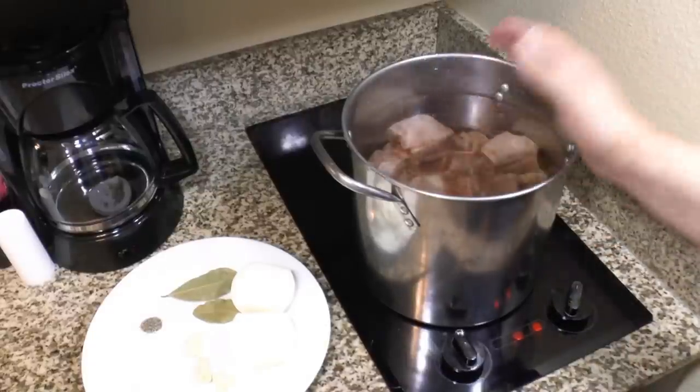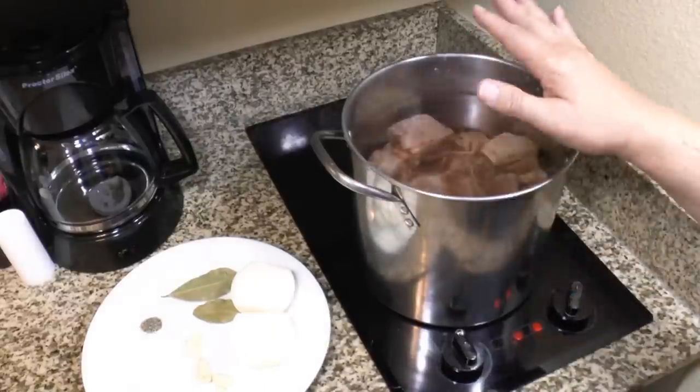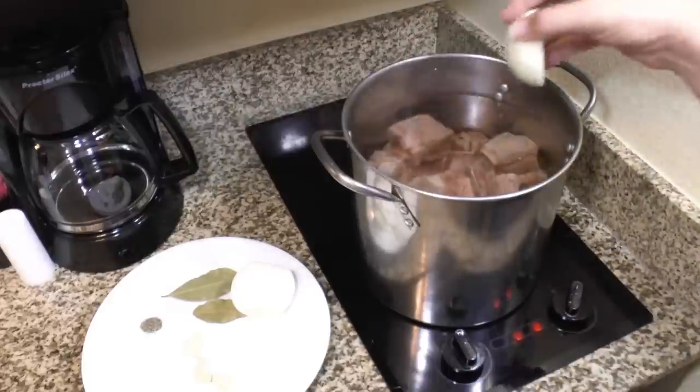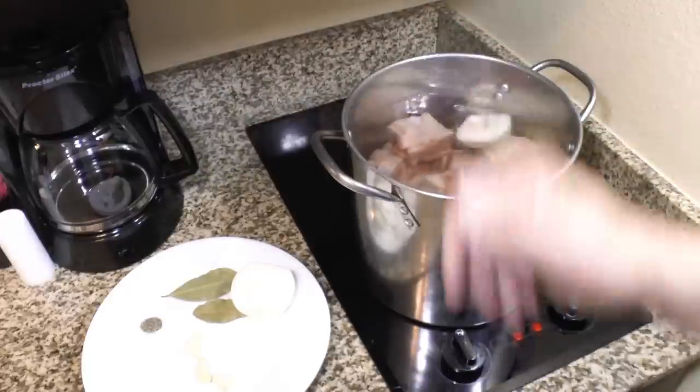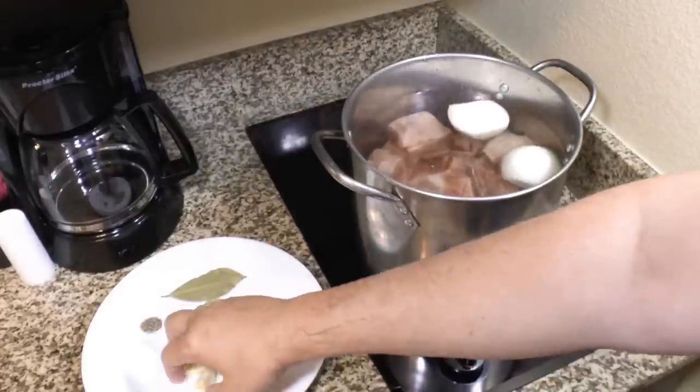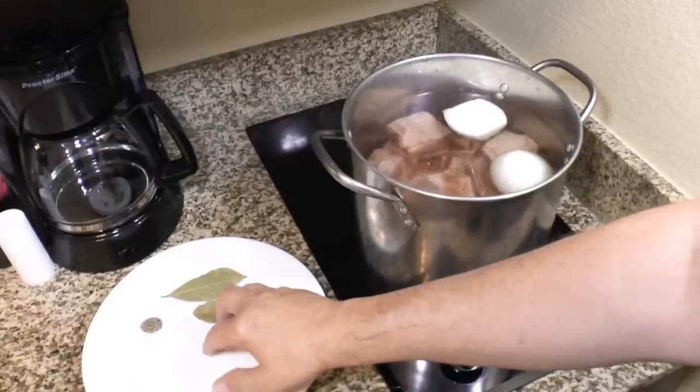The pot is washed and the bones are washed — I made sure to check for any bone fragments. Now I've got them covered with a little extra water and put back on the heat. We're going to start bringing these up to a simmer and we're going to simmer them until they're tender, which will probably take two to three hours depending on the ribs.